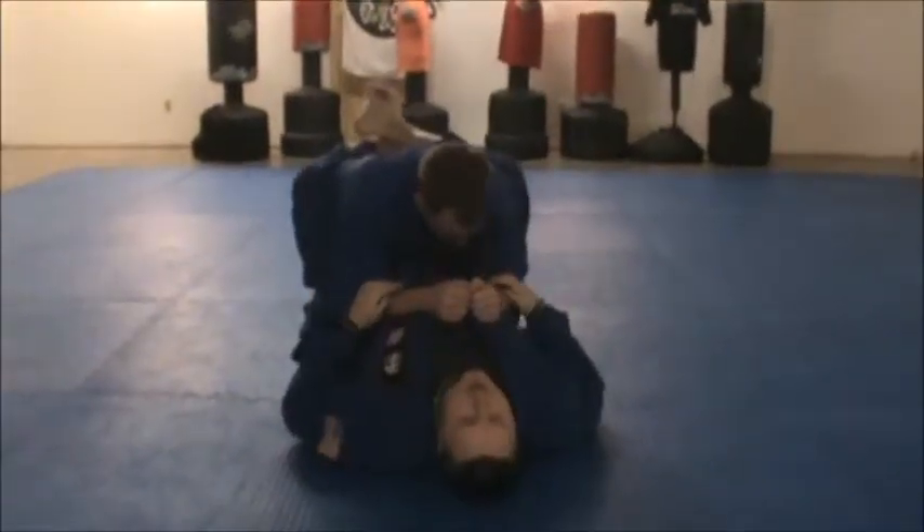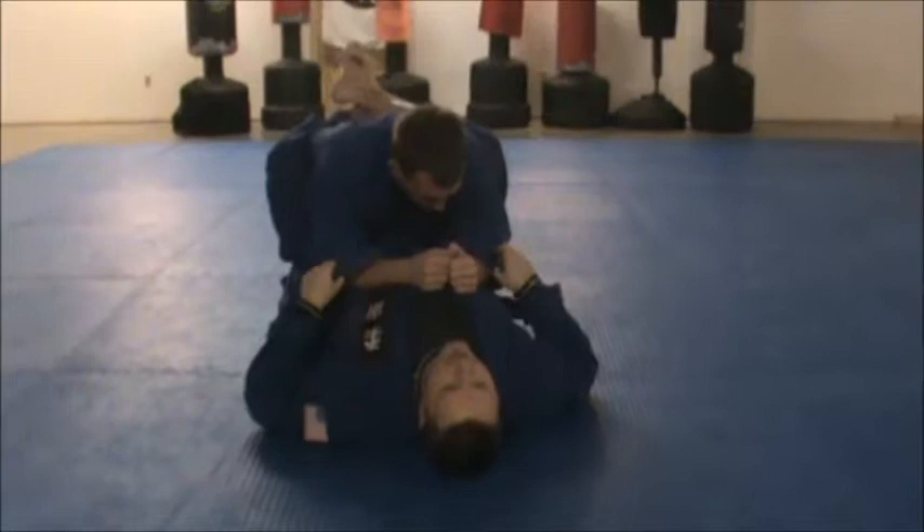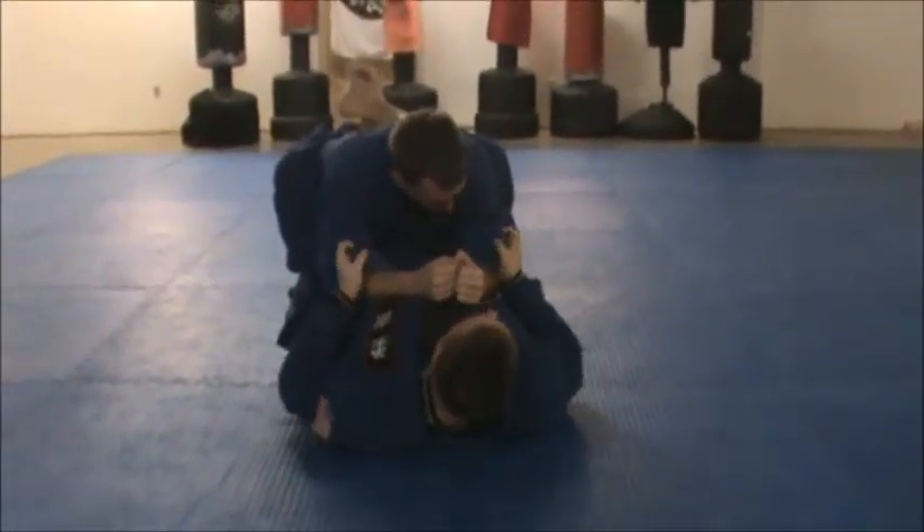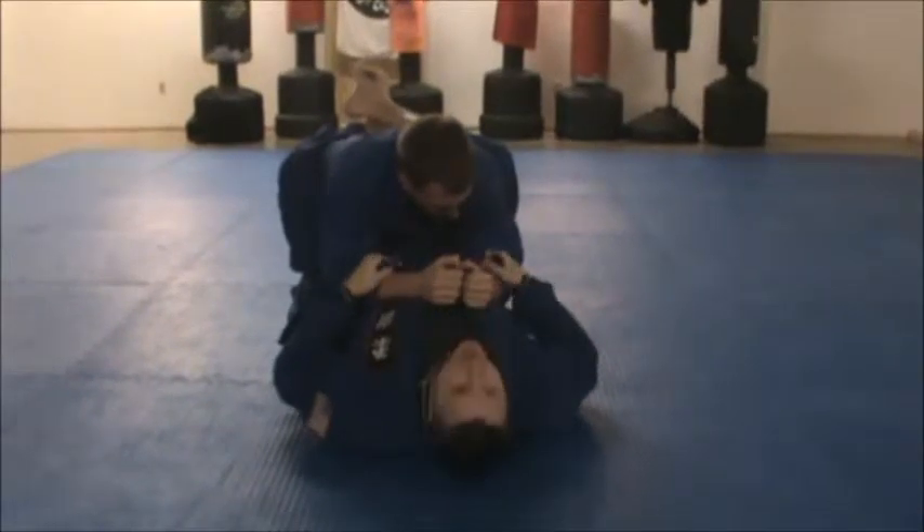You find yourself in the guard position. You can get whatever grip you want — you can get your pistol grip, however you want to hold it. I like the pistol grip.